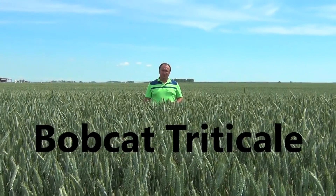In this video we're going to be taking a look at a triticale variety — a fall triticale specifically — that might be of interest to cattle producers as well as cover crop enthusiasts. The variety is Bobcat.